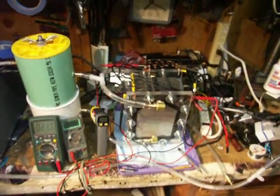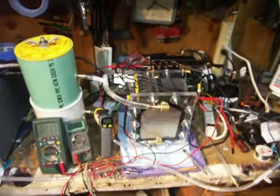Hello. I wanted to share with you guys this new project, a new cell I've been working on.